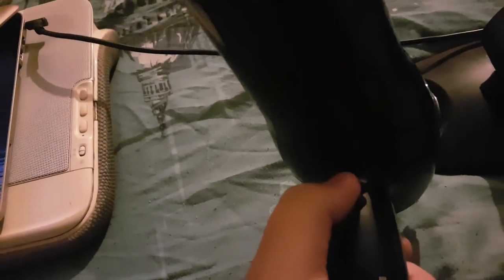There are three settings on the hair dryer, and there's a button here which has a cooling system. When you press the button, it does make the fans slightly louder. I'll be showing all this for you in the video.